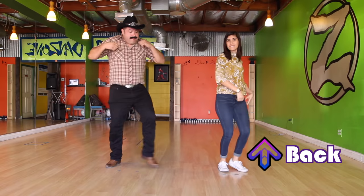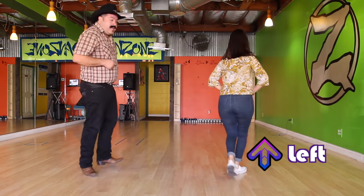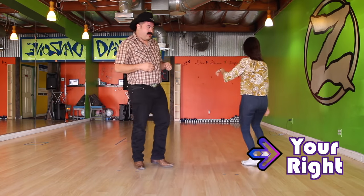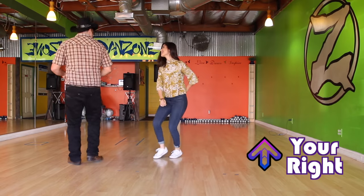Ok, now we're gonna do a turn. This is the most typical one — it's for professionals. This happens to me all the time when we dance: I lose my step.